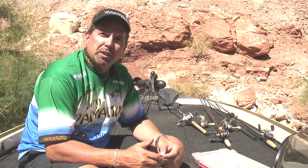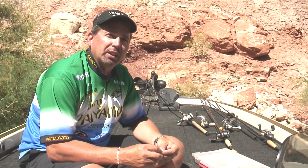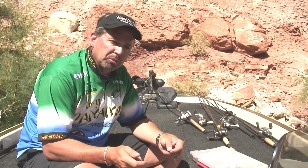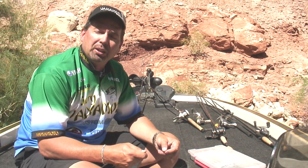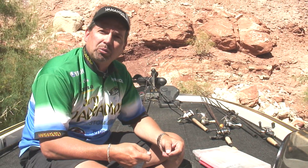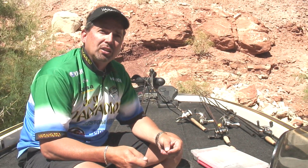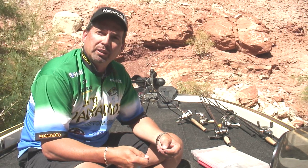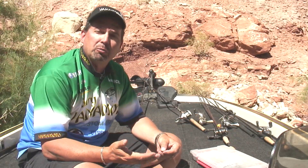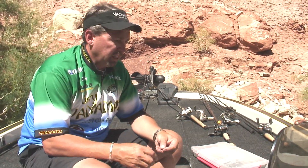It's good in the spring for pre-spawn situations. A Carolina rig is also good to help you find structure on the bottom. You're pulling your weight through, dragging it through mud and things like that. When you hit gravel or rocks, that weight's going to tell you what the bottom composition is. So use a Carolina rig to help you locate fish, but also to help you identify type of structure. If you find rock and find a fish on that rock, you can then use different presentations.